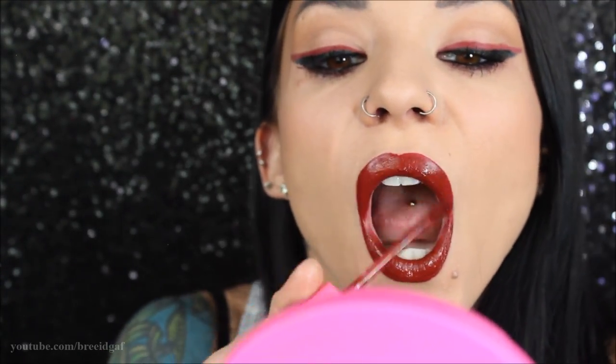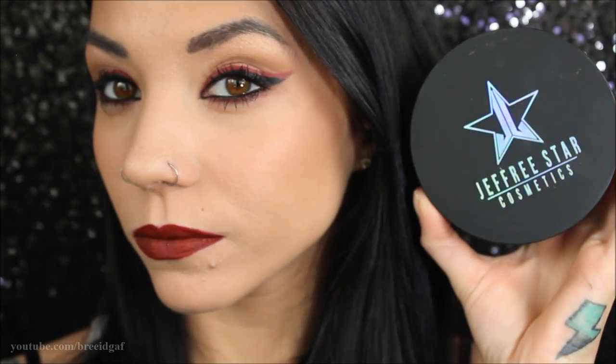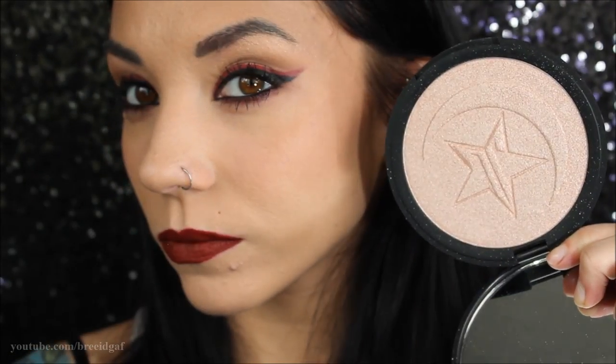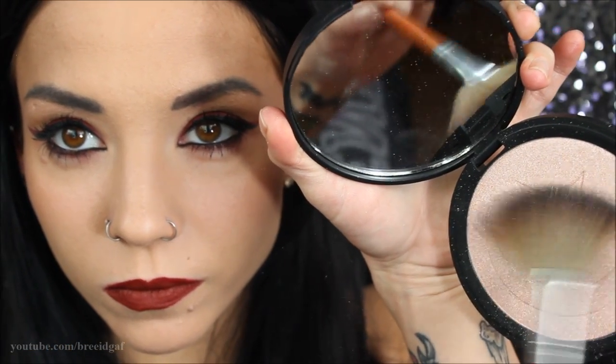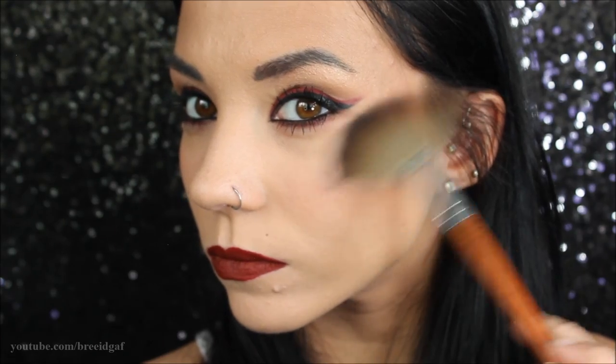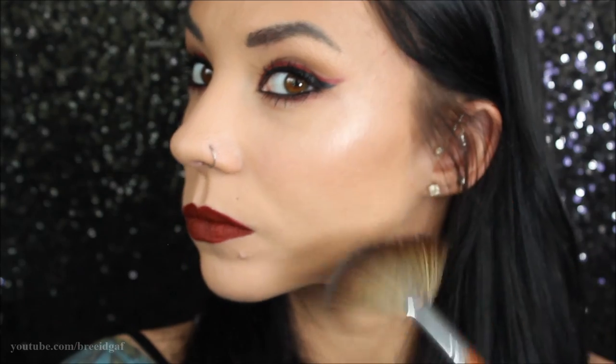Moving on to my all-time favorite part of makeup — highlighter. I'm going to be using the Jeffree Star Cosmetics Manny MUA collab highlighter in the color Eclipse, which is a really beautiful neutral highlighter that's super pow and in your face. I'm using a cruelty-free vegan Vanity Planet highlighter brush and sweeping that on the tops of my cheeks so we have a really nice glow going on.